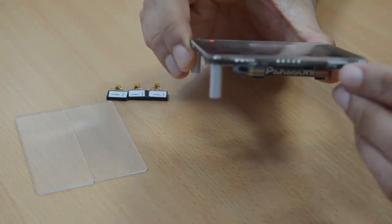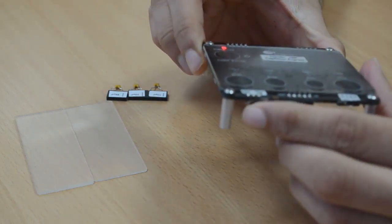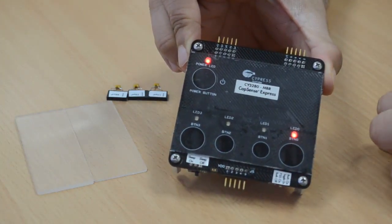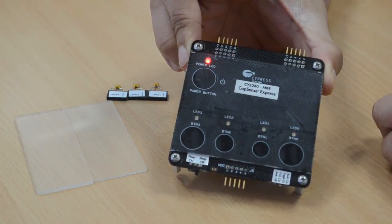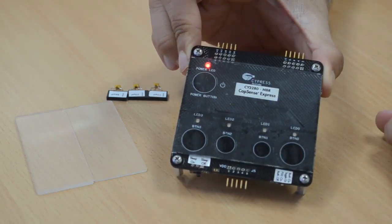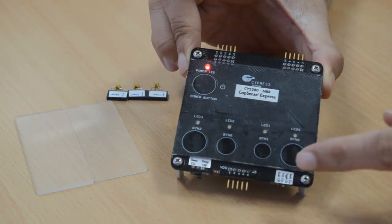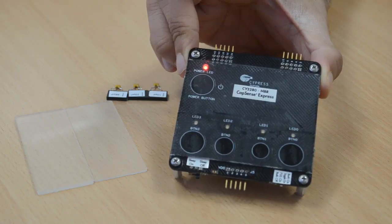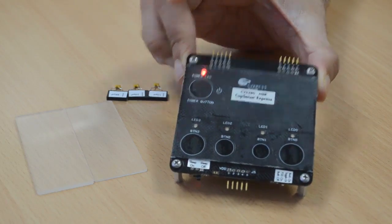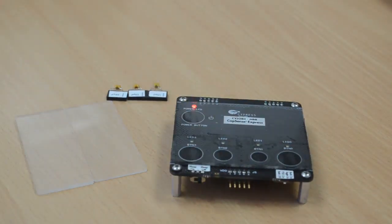We ensure that switch 1 is in toggle on position and switch 2 is in sleep off position. If you touch any of the buttons, you will see the corresponding LED glow, and if you touch it again, you will see the corresponding LED toggle off. We can try this with different buttons. This demonstrates the capacitive buttons and shows how the function of a mechanical button switch is easily replaced by a capacitive button. We just saw the toggle feature of CapSense MBR which mimics mechanical buttons like switches, where the on-off state is retained after you press the button. Another important feature that we look for in a user interface solution is to distinguish between closely spaced buttons.